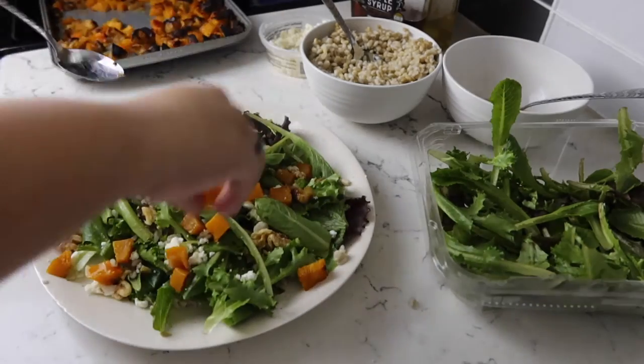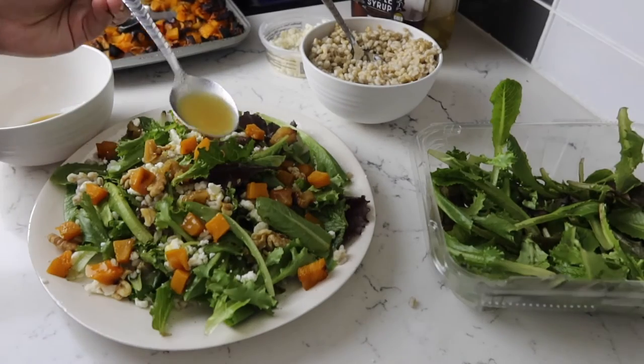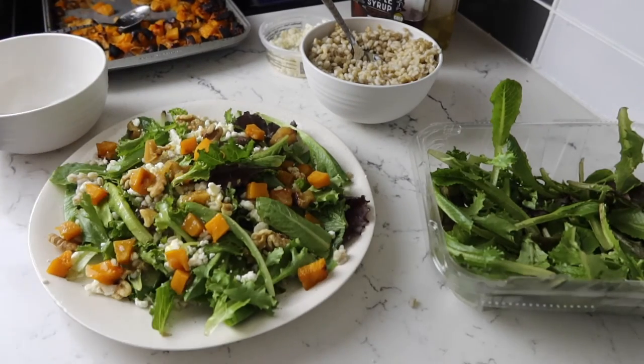I also have a recipe down below for a maple Dijon dressing. Please don't forget to like, share, and subscribe, and I'll see you in the next video.